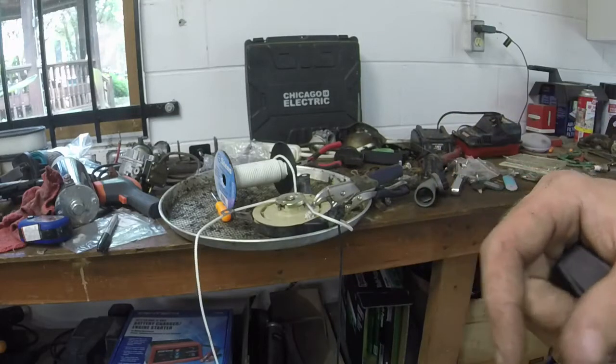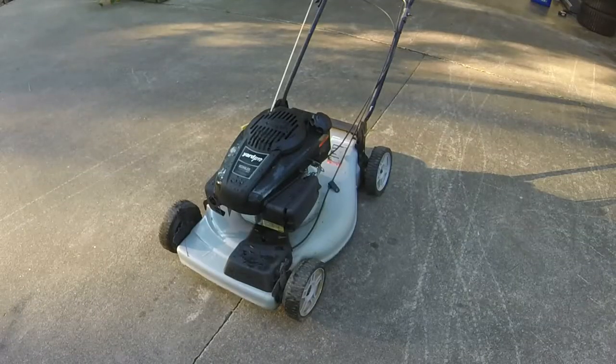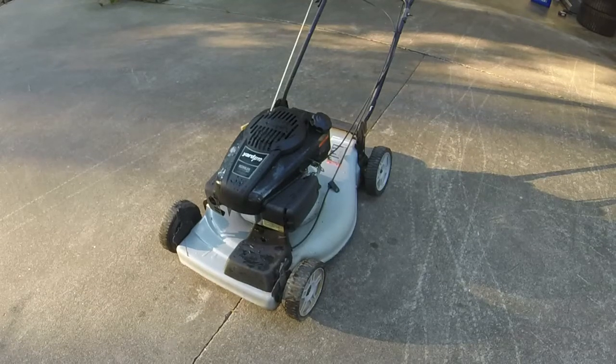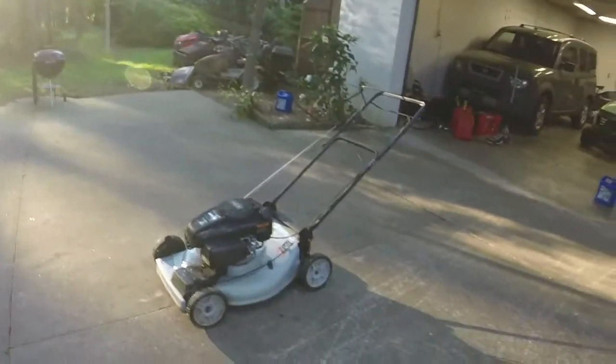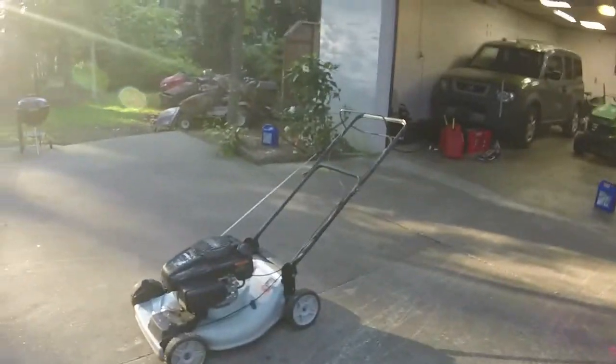I'm going to put it back together off camera, wash it, and then we'll have a final look. Alright, I think the repair is done on this one. Washed it — looks a whole lot better. Like I said, it's a Yard Pro, but it's basically the exact same as a Craftsman or a Husqvarna — no difference whatsoever except for the color and the label. I put a new air filter in it. Simply lubing up the choke arm has seemed to help this thing out a lot. It started without any assistance at all today.